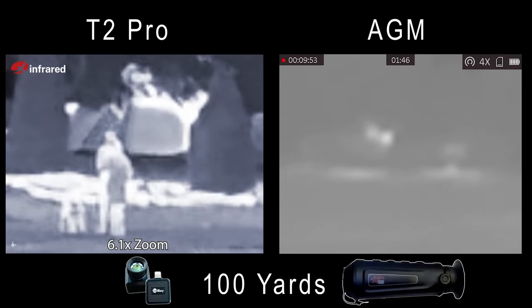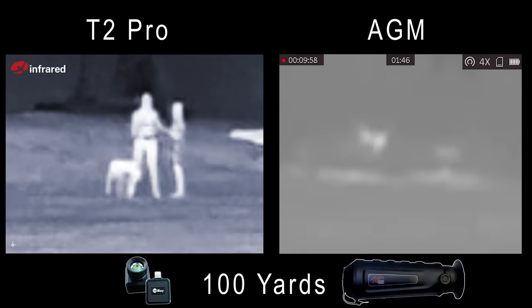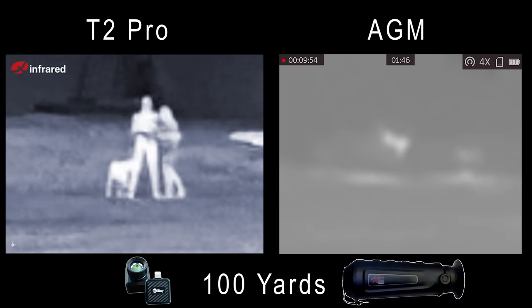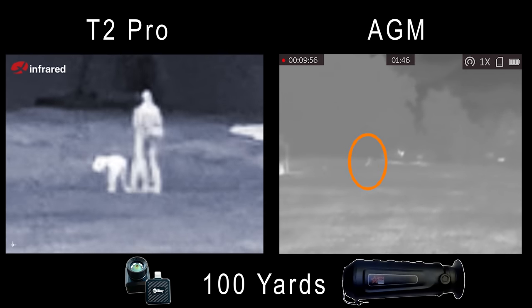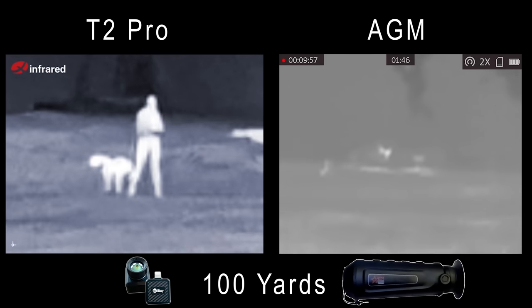This last one I found a little bit funny — on this last attempt to zoom in with the AGM, it is so much blurrier than the Infrared that I actually lost the subjects. The subjects are over here on the left-hand side and I zoomed in on the background, not able to tell the difference. That tells you everything you need to know.